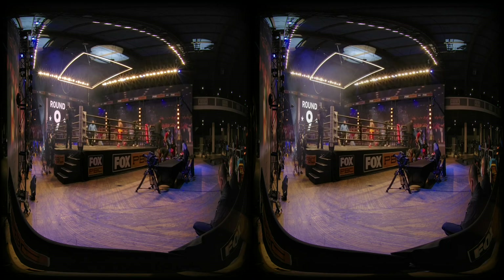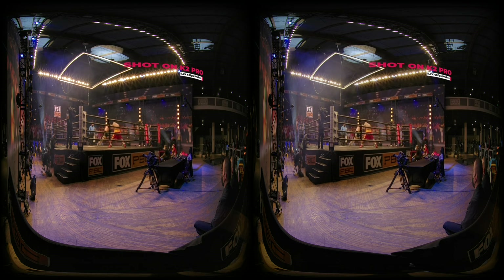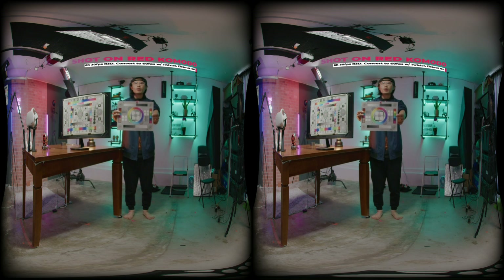We are going to show you a side-by-side comparison between the two Red Komodo and another popular professional VR180 camera, the Z Cam K2 Pro. We will explain when to use the K2 Pro and when to use the Red Komodo setup based on the IPD requirement. The Red Komodo is a beautiful camera and unlocks so many possibilities for professional VR content creators and filmmakers.